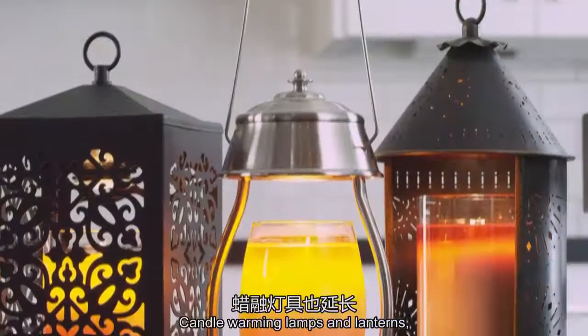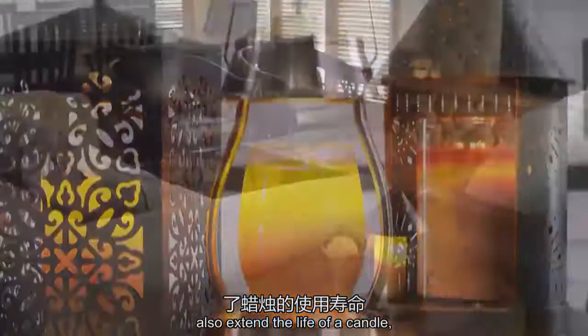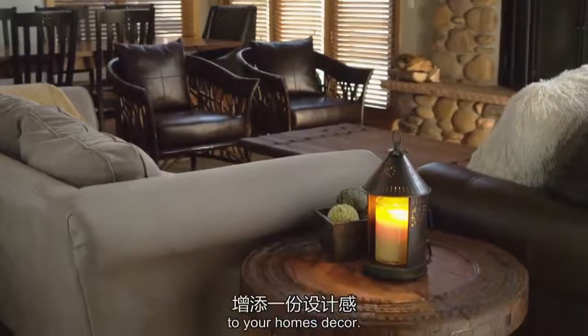Candle warming lamps and lanterns also extend the life of a candle and will add a true design statement to your home's decor.